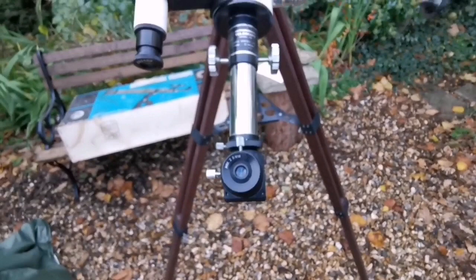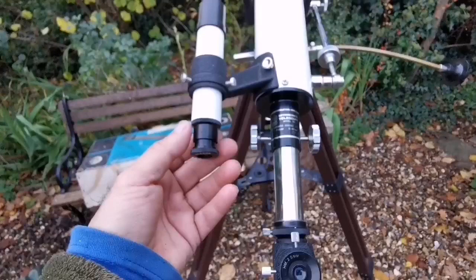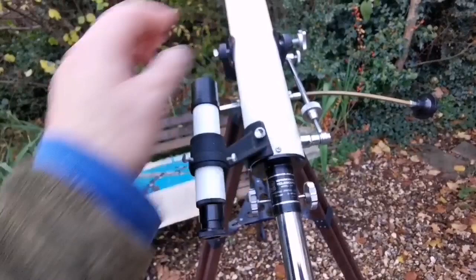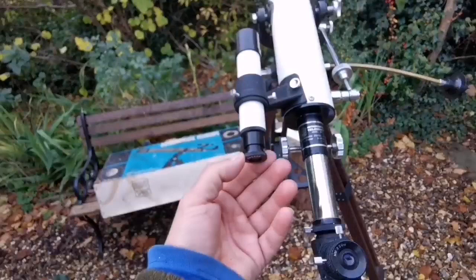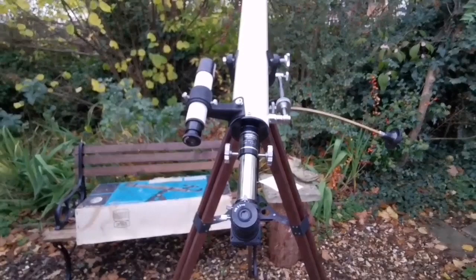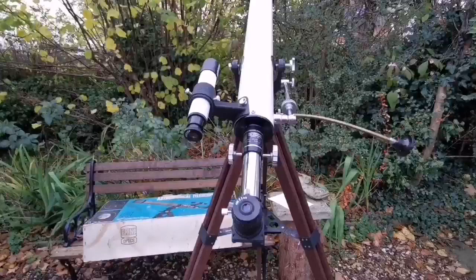The same applies to the viewfinder — I have to tighten it up. It seems you can actually adjust it with a kind of eyepiece-style focuser. You can turn it to bring it to focus, which is rare for a finder scope. Quite an interesting setup. Let me just use it and see.